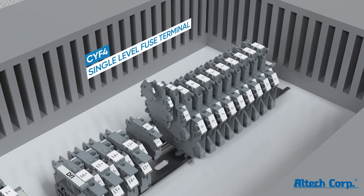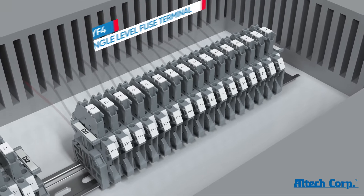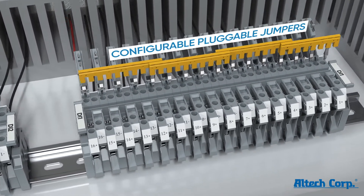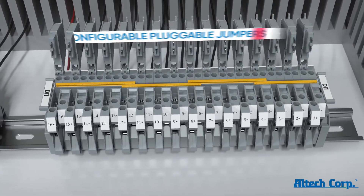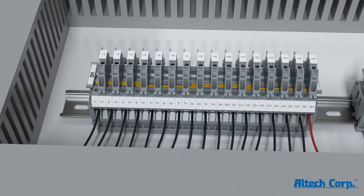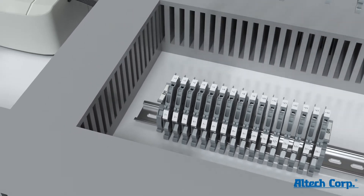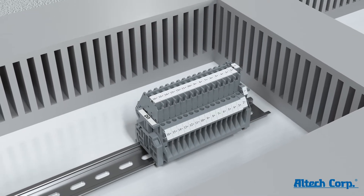Simple pluggable jumpers in the new CY series fuse and feed-through terminals feature a two-channel jump ring for simple two-wire sensor connections. Double-level fuse terminals can be used to replace individual fuse and feed-through terminals.